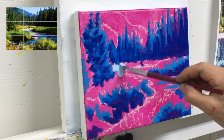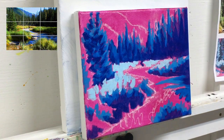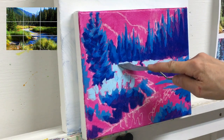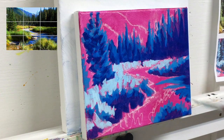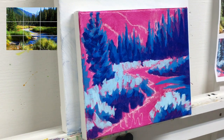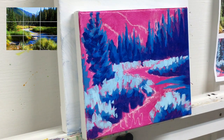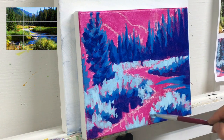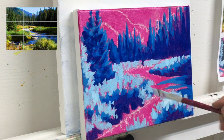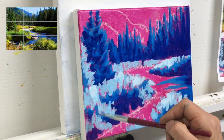Now we're switching to the lighter blue we mixed on our palette and placing that in the lighter areas in the foreground to represent the grasses. To create perspective with your marks, use smaller marks in the background and larger marks as you come forward. Continue to hold the handle near the end, keep a light hold, and turn your hand in different directions to create marks that look more organic. As you're painting the edges of these bushes and grasses, resist the urge to make them too symmetrical and perfect.